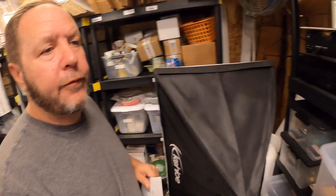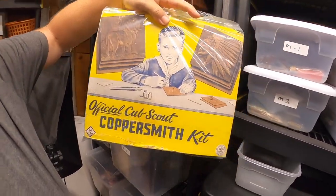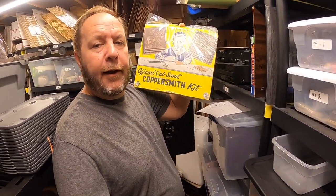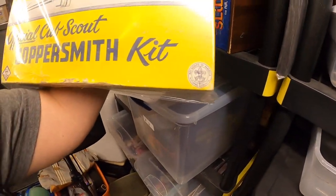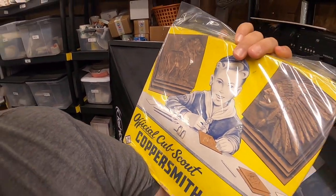The first item is on the game shelf right here. This is a really neat find — an official Cub Scout Coppersmith Kit, probably from the 1960s, certified by the Boy Scouts and Cub Scouts. What's so unique about this is I looked it up on eBay and there were about four others listed, but every one of them was used up. This one had extra parts, pieces, and copper sheets that were unused — about 12 to 14 of them — which was a real rarity.